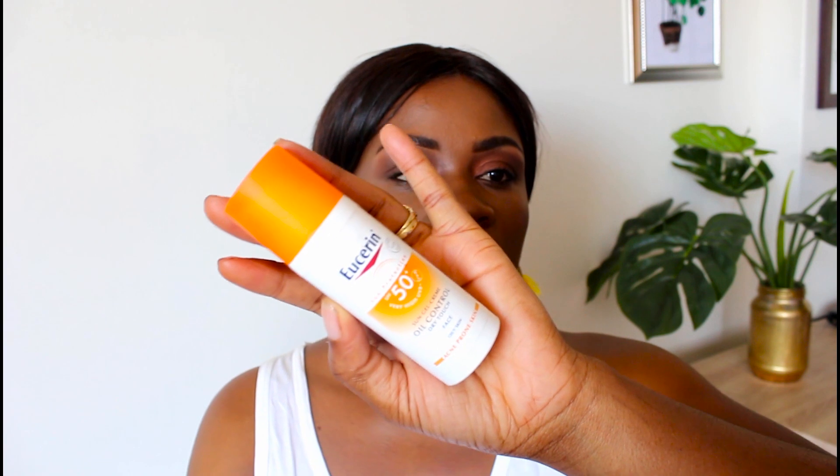I haven't experienced any breakouts or anything of the sort. This is a Sun Gel — this is how the packaging looks — it's for oily skin and acne-prone skin. I wanted to first try it on my skin and then come back and show you guys how the product works. I love the fact that it has a pump, which is very good. The sunblock doesn't look like a gel — it's very light and cream in color.